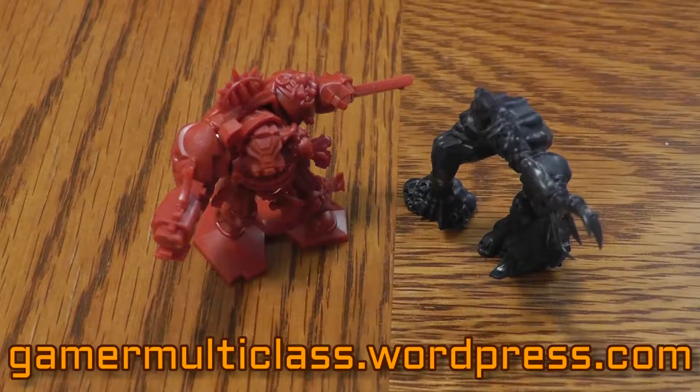Hey guys, John here with another Gamer Multi-Class video, and today I want to show you a mod that I did to the miniatures for my copy of Space Hulk.